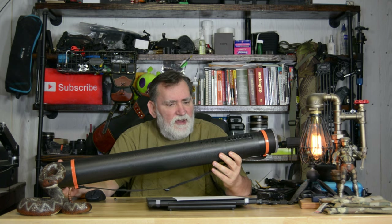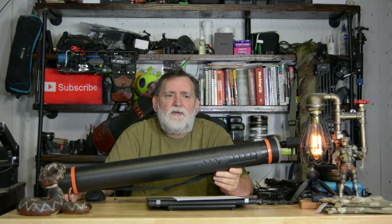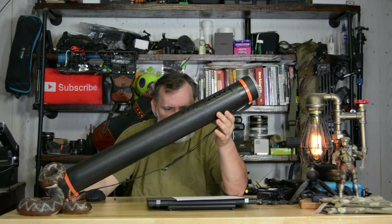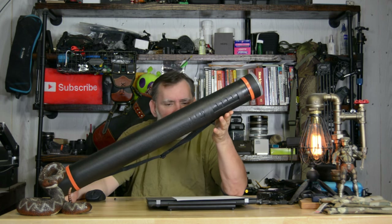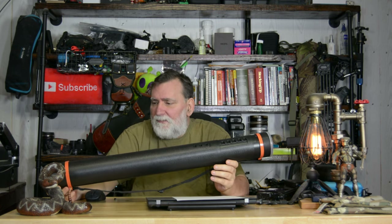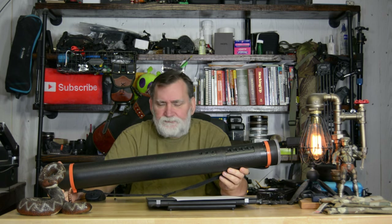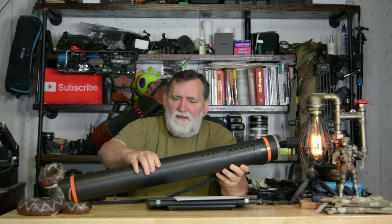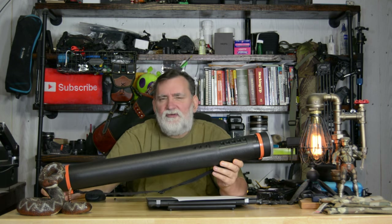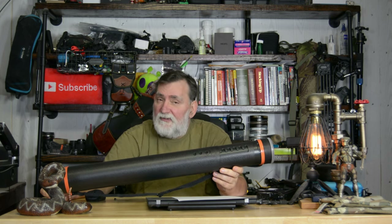A couple people asked: if you wanted to take more arrows than what's on the quiver of your bow, how would you do it? This is the October Mountain arrow guard arrow tube. I have a couple of these and they're not perfect — they're not super strong. You can see I can bend it a little bit, so you don't want to lay it in your truck and put heavy stuff on it. It does take 12 arrows if you know how to do it.